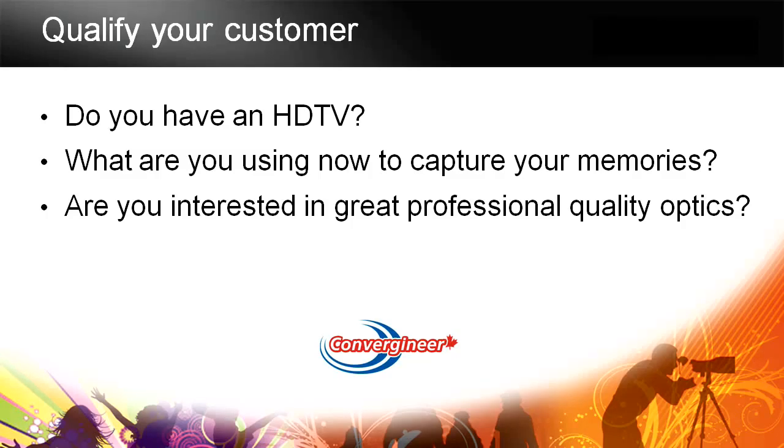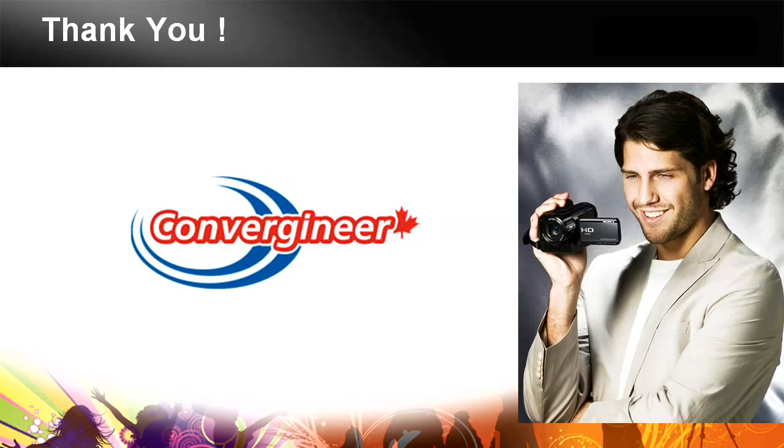Thanks for taking the time to go through this course. Don't forget to do the exam to get certified. We really appreciate you taking the time today.